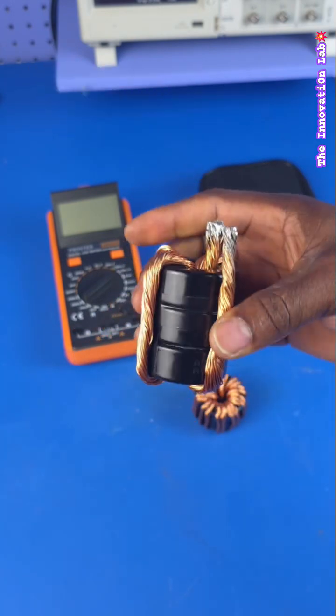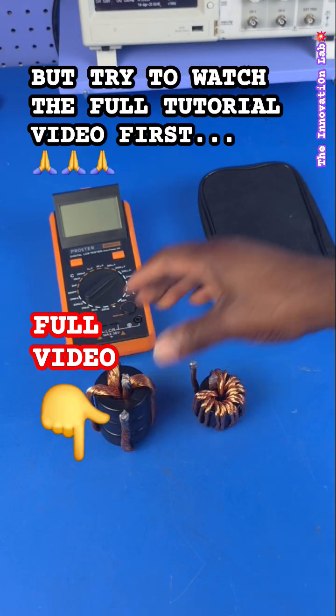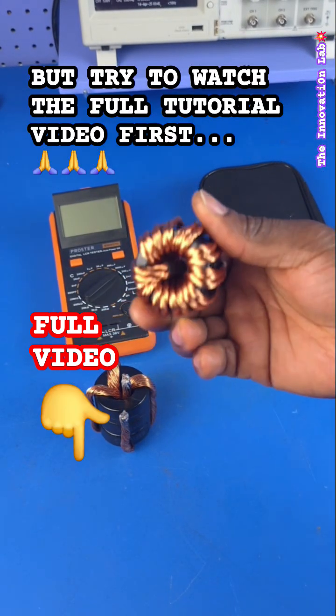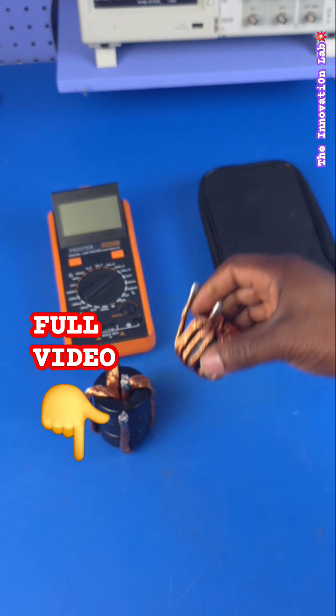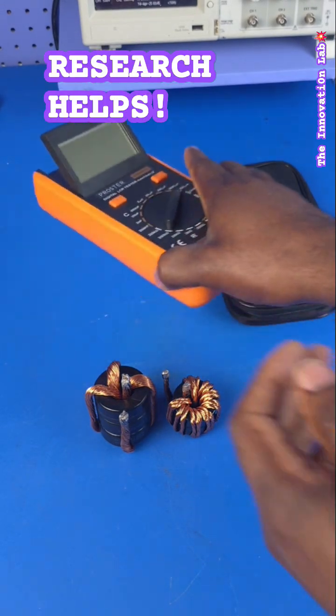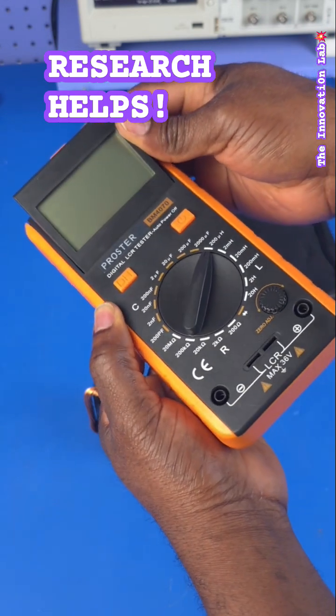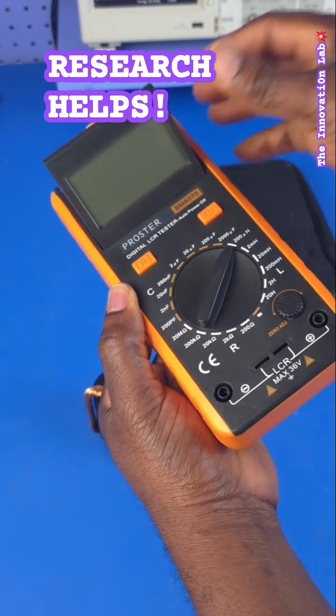The only thing I would say to this is: before making a comment, first of all go ahead and watch the full video where I actually take the time to explain everything that I'm doing, explain the inductor design, and also make sure you do your research to know exactly what you're talking about.